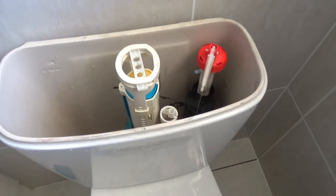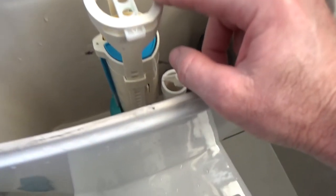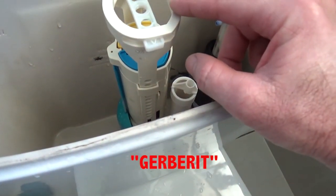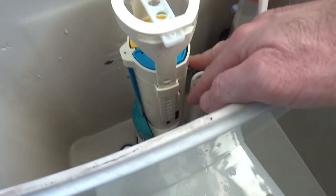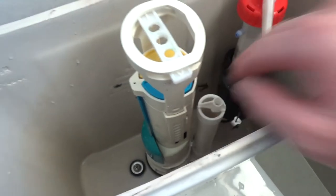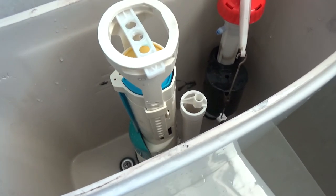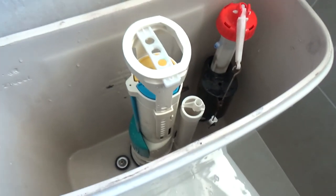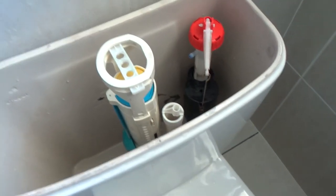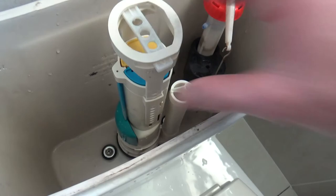I've seen some videos on these Porcher toilets — the flush valve is actually, I think, Gerberit or something like that. This one I've had out and it seems like it's got a Watermark brand on it, so I'm assuming that's the brand. Whether this is an aftermarket one, I'm not sure. But just be aware of that. So if it looks like this, that's probably how you remove it.